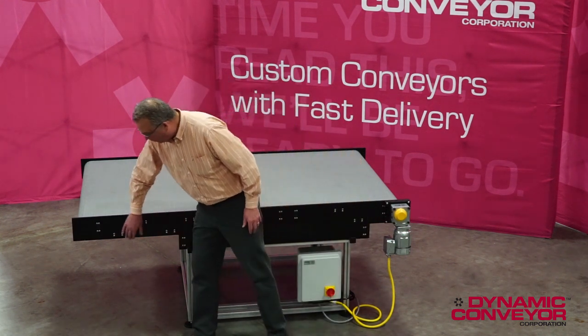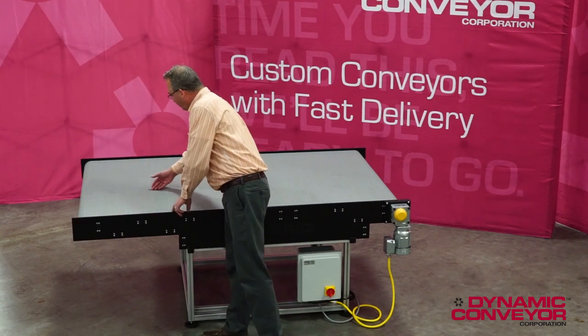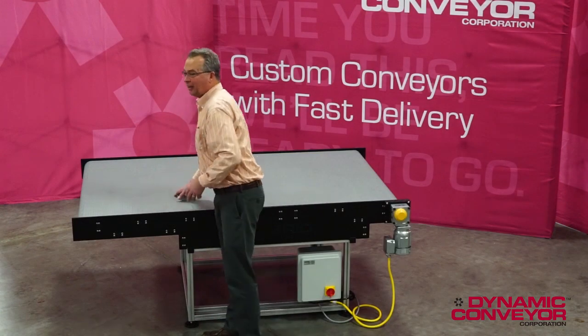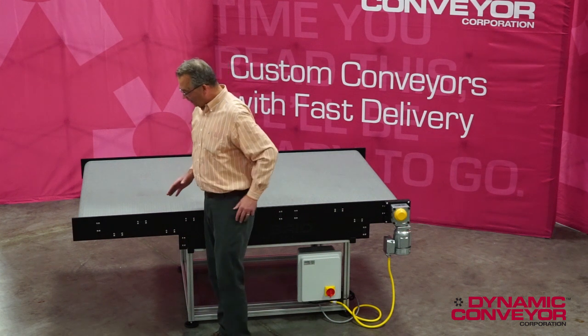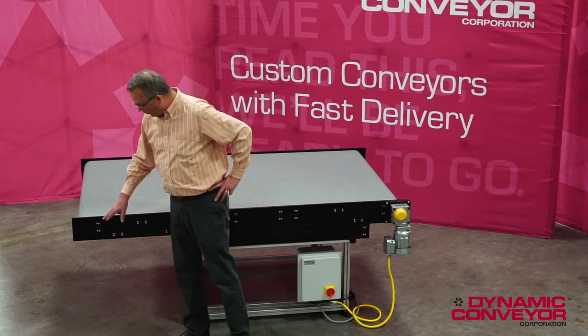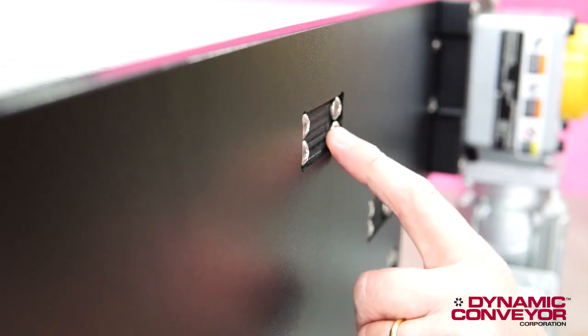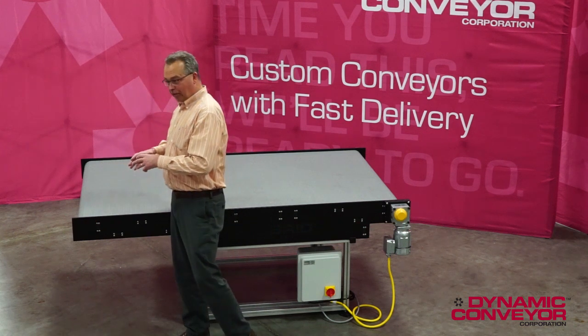That wasn't that big of an issue. What was a little bit more of an issue was he needed 48 inches of usable belt, but the absolute maximum width of the conveyor was 49 inches. In order to accomplish that, we had to do a couple of things. We had to recess all the pockets where the screws went into the crossbars, because just those screw heads sticking up would have made the conveyor too wide.